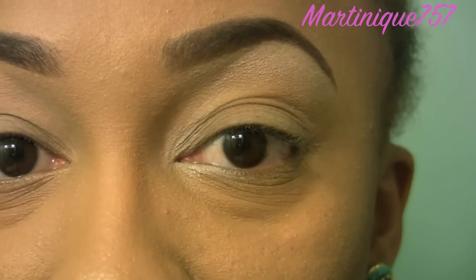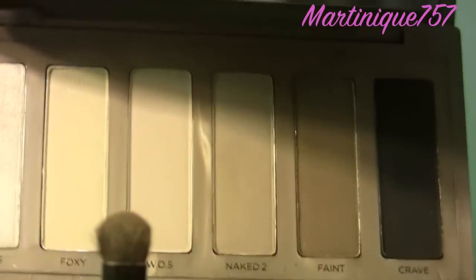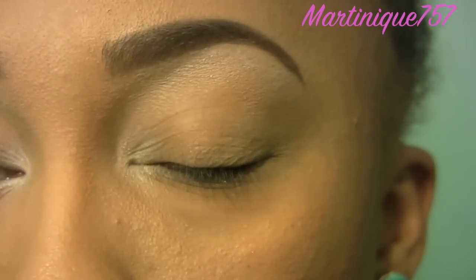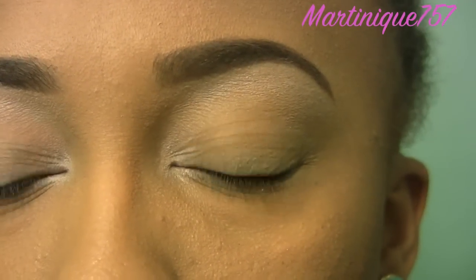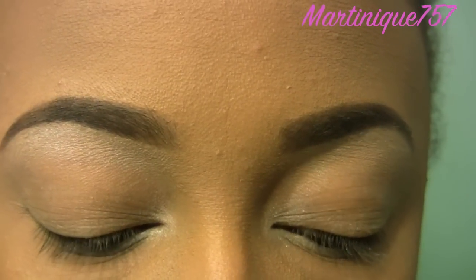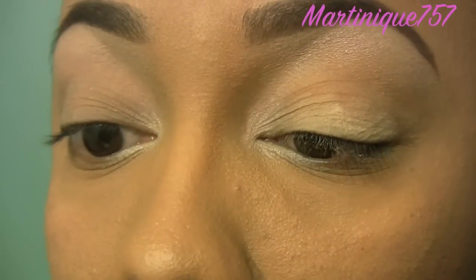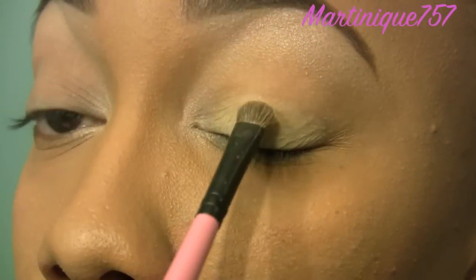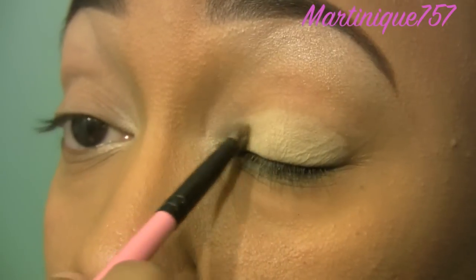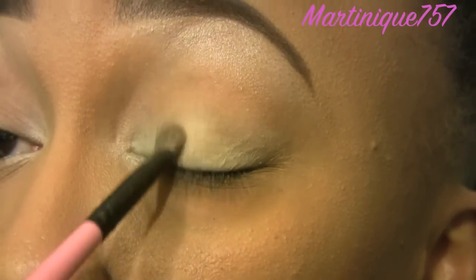The next thing I'm going to do is take this color called Foxy — that's what this looks like. And I'm going to apply that on the remainder of my lid. I'm using the same brush, I'm just going to flip it over, or you could just wipe off the eyeshadow on a paper towel. So now I'm going to apply Foxy all over my lid. When I apply eyeshadow, I just dab it so I can get most of the color pigmentation, because if you go like this you're taking off the color. I dab it, especially in the center where I want it to be a little concentrated.